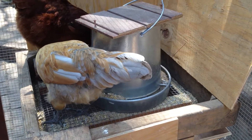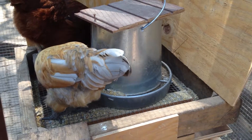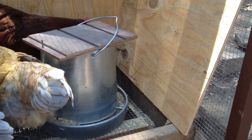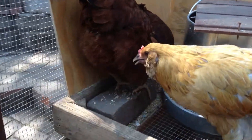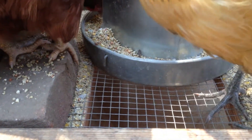I thought of this gravity feeder with the waste collection system on the bottom. The way it works is simple — you put the source on top. In this case it sits on a wire mesh floor. And as the chickens eat and spill their food, it falls through the mesh.